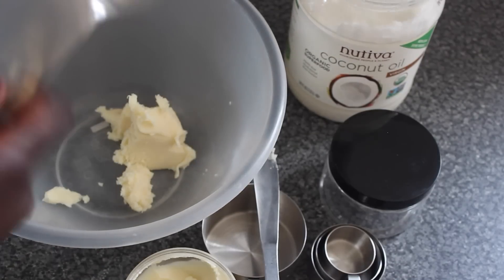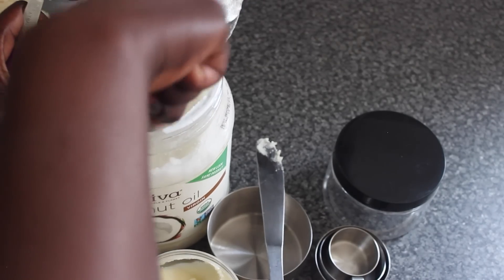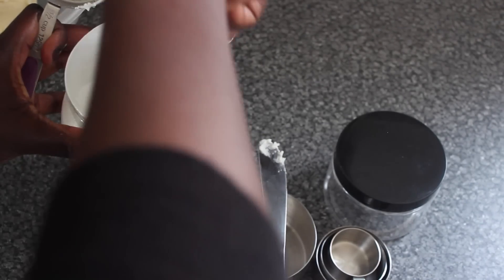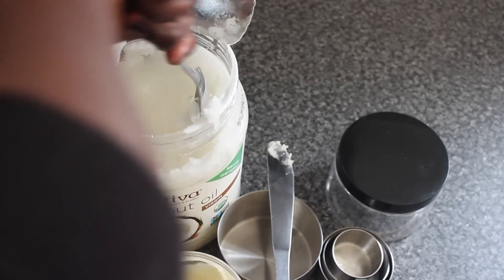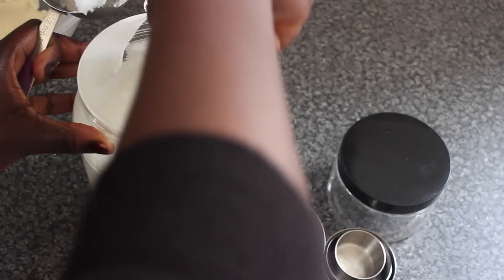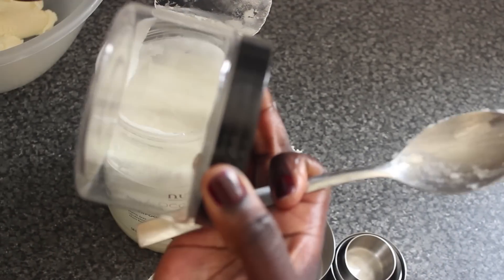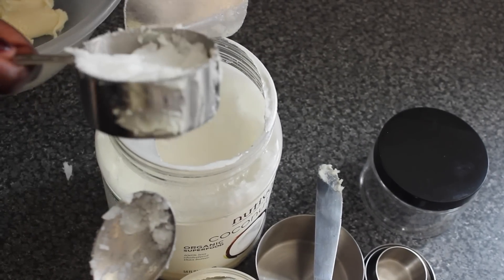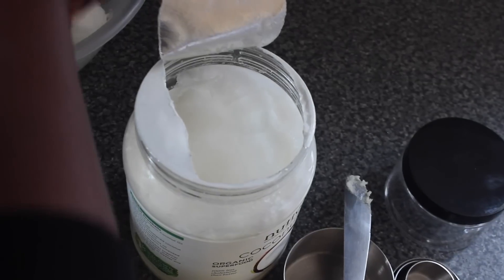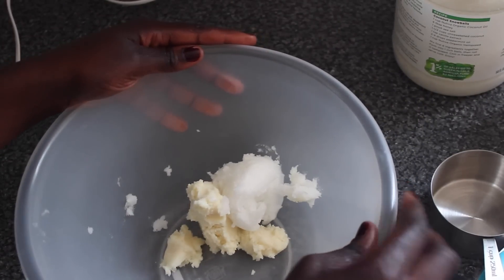Then I take a second clean spoon and measure out the coconut oil, scooping it out of the container. I do use quite a lot, but I realized this amount will last me at least three uses. I try to get the quantities equal, but I usually use a little less coconut oil, so it's not exactly a full cup — and that's how I measure it.